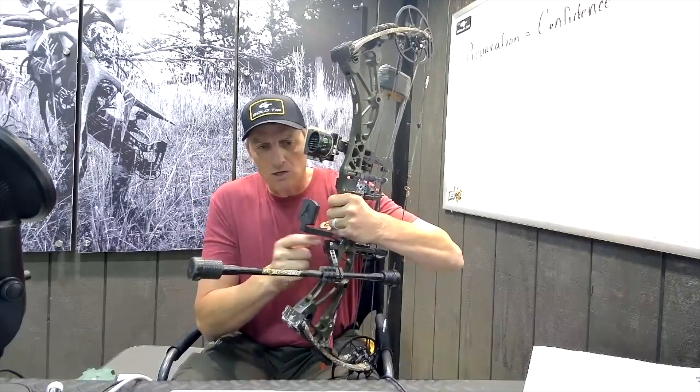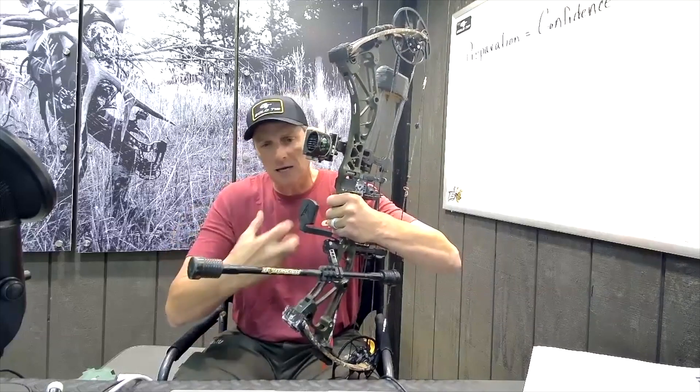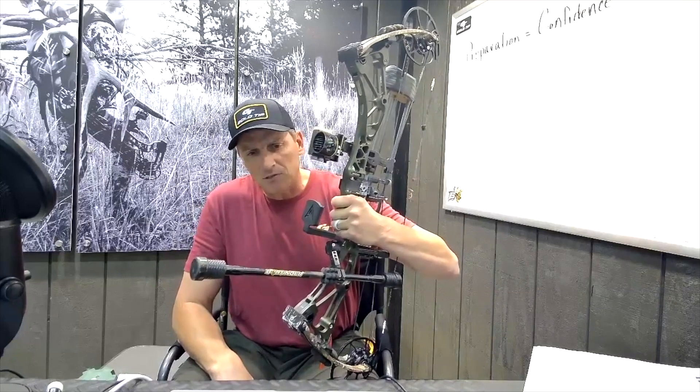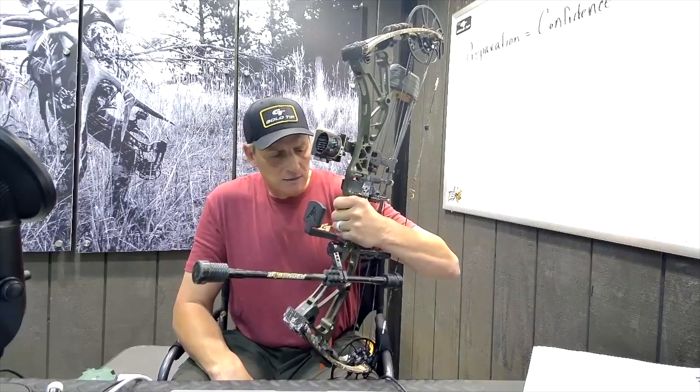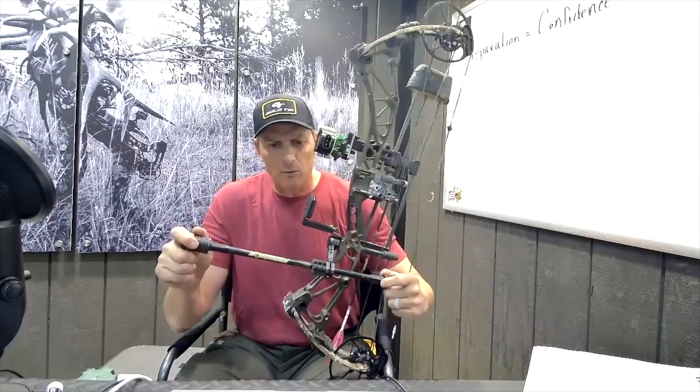We initially made it with just a screw-on bracket, but now we have a dovetail bracket. So just like your sight, you can take it on and off if you like. I pretty much lock mine down with a set screw — I just don't like stuff coming loose. And then you can add whatever weight you want.